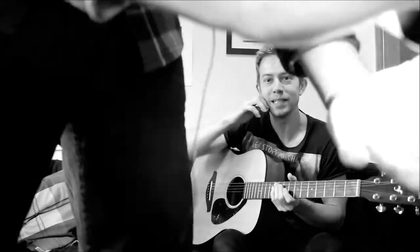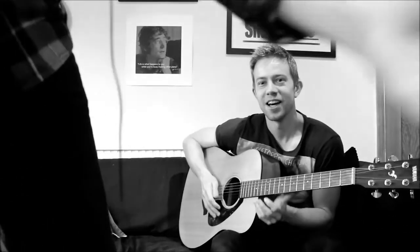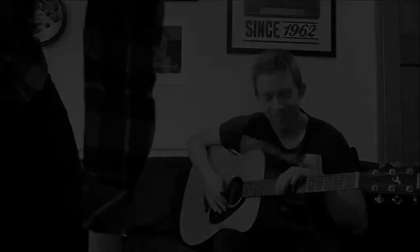Okie dokie. Please subscribe if you like these videos and I'm sure I'll see you again. That's how you end them. Gonna be famous. And I'm going to have classic banter that people are going to watch. Learn how to start with Dave and Andy — Dave and Andy. It's going to be way more fun.